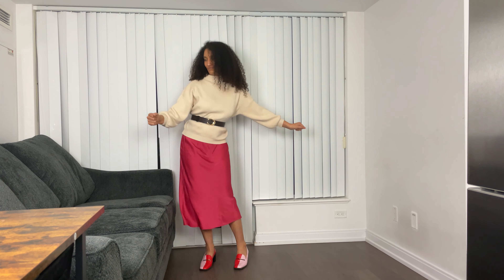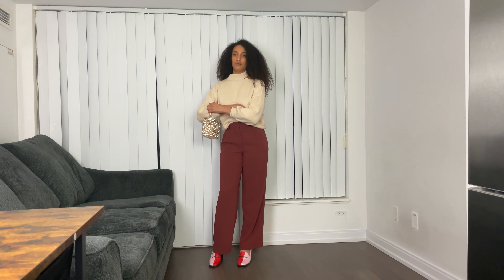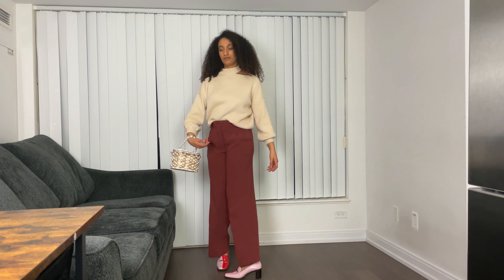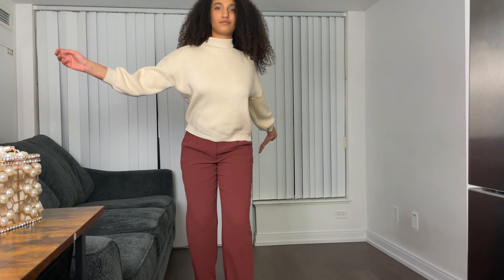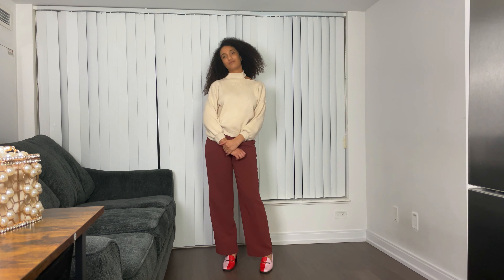The neutral tone of the sweater means you can pair it with a lot of different things. For my final outfit — for those who prefer to wear pants — I paired the same sweater from the previous outfit with trousers from Aritzia and tucked it a little bit at the front so you can see where my actual waist is, as it was a bit too boxy left alone. This is my more understated look. You're keeping it neutral up top but bringing all the attention down to the shoes as the statement piece, and I accessorized with the same pearl purse from the first outfit.